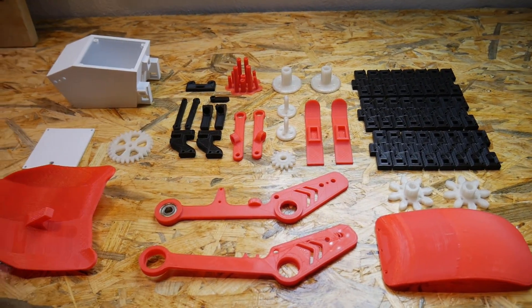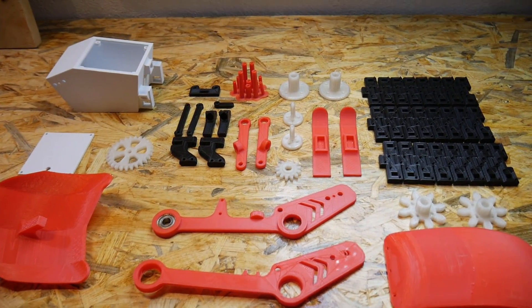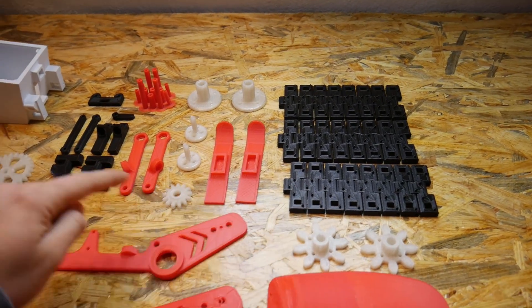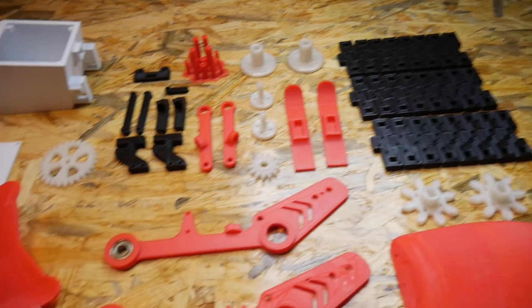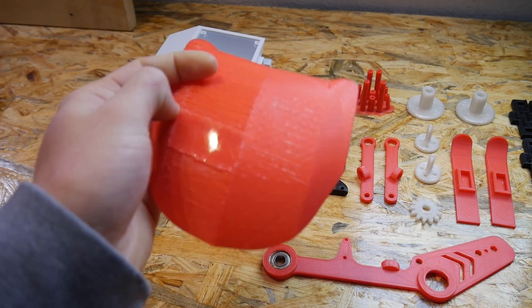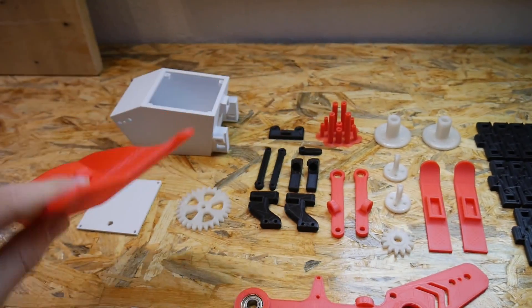Here I have all the 3D printed components, and even though it may seem like a lot, it's really not many components for such a project. We have 24 pieces of the track, some gears, some parts to make it turn, and skids. This front piece is really not as good as I would like — it was printed like this and there was a lot of support material that is hard to remove, so I will just sand it and paint it later.